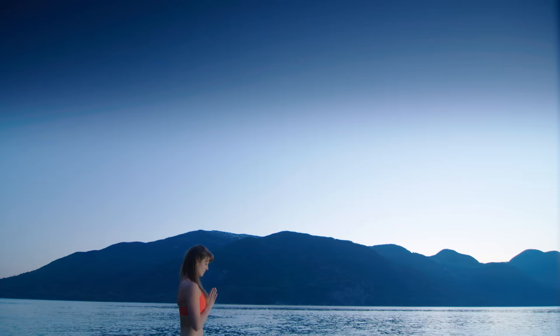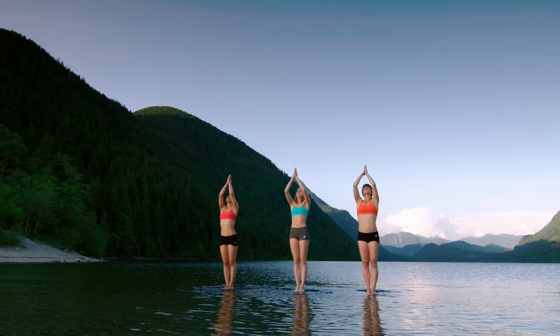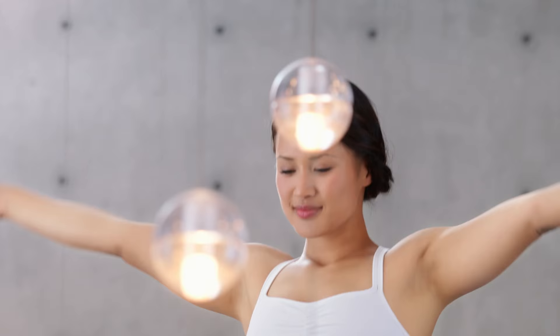In this practice, you will strengthen your center to improve your core stability and balance. Begin in Mountain Pose at the front of your mat. Inhale, reach up. Exhale, hands to heart center. Move with your breath.